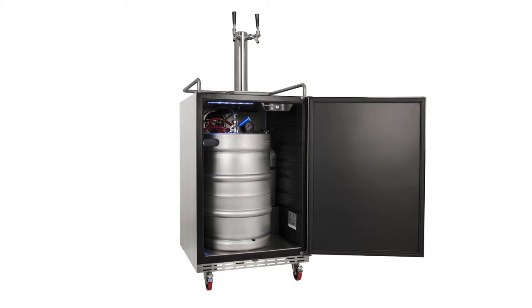Able to withstand the outdoor elements and fully wrapped in durable stainless steel, this kegerator is the perfect addition to your outdoor kitchen, bar, garage, or man cave.